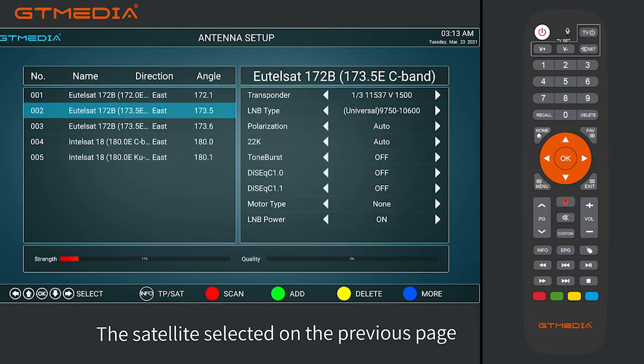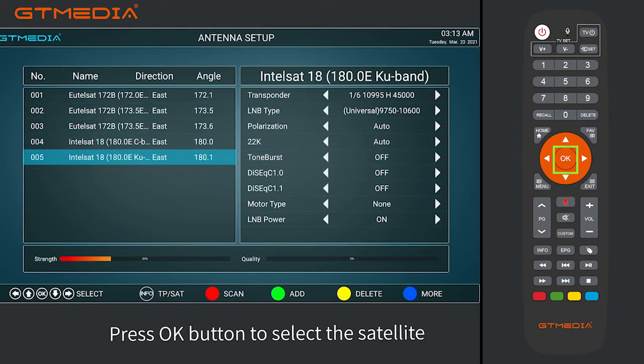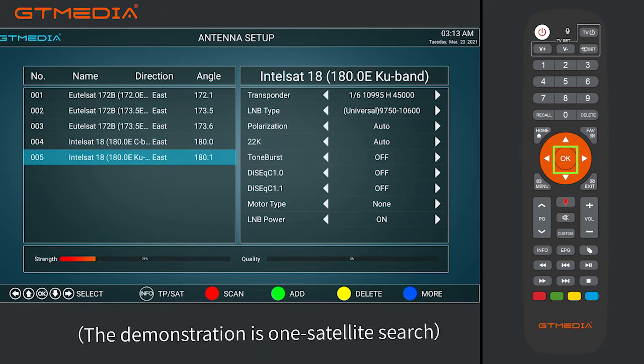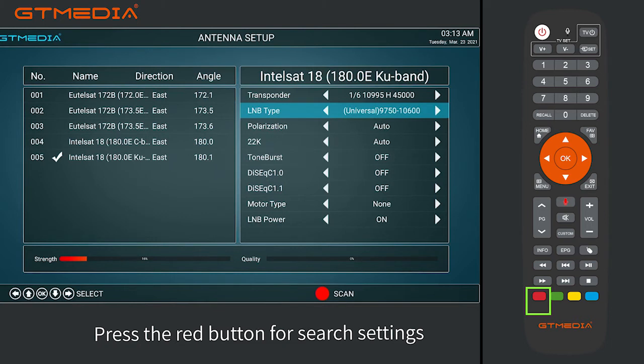The satellite selected on the previous page is displayed on the left. Press the OK button to select the satellite. The demonstration is a one-satellite search. Press the right button to select LNB type.